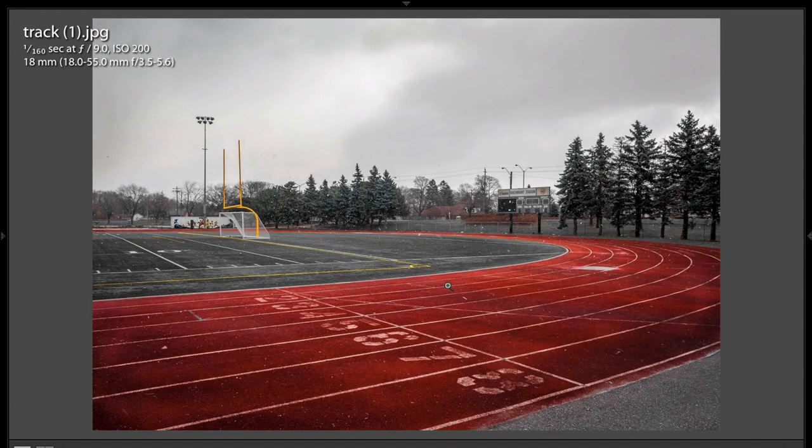This is another selective color shot, and again it's done differently and I like it. We have a large area of color — we have the track and the yellow goalposts and some of the markings on the field, and everything else has the color sifted right out. It's a pretty cool shot — very cold, frigid feeling.